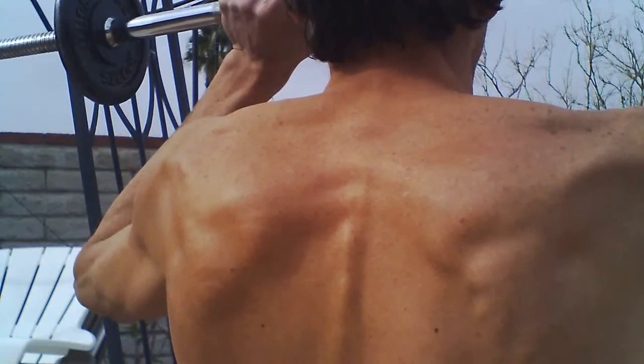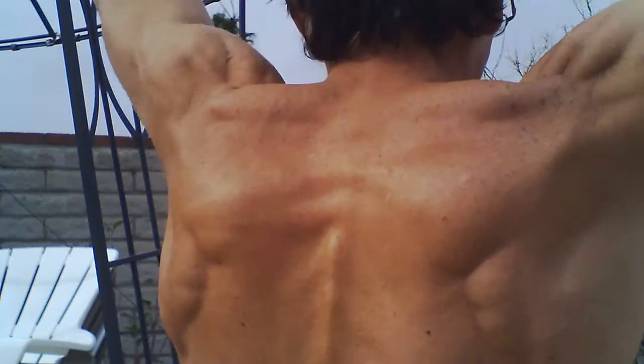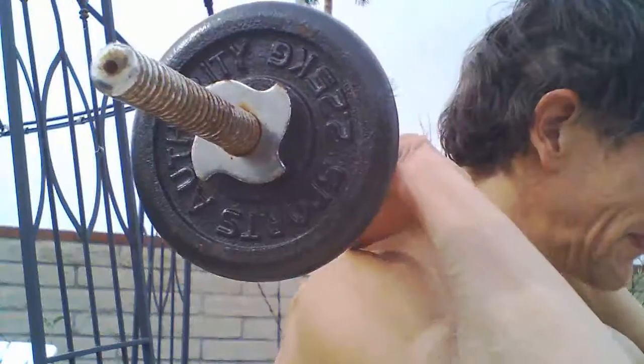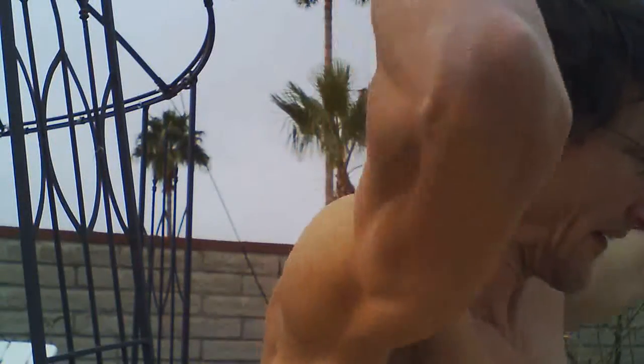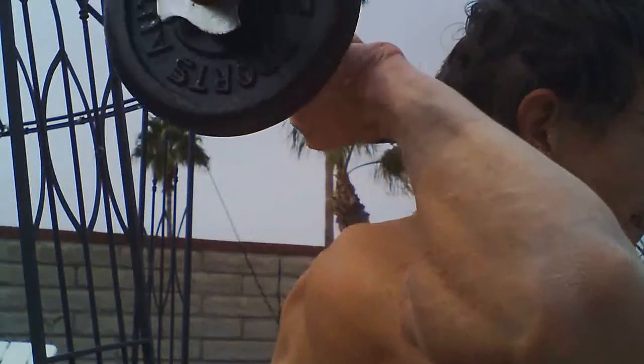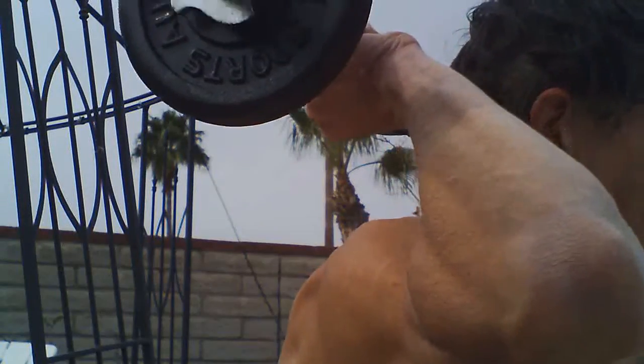So what I started to do after each set was bring the barbell down to just my eye level — I'm not going to bring it all the way down to my shoulders. It's better if you bring it down just to eye level because then you don't put so much pressure on your elbows.